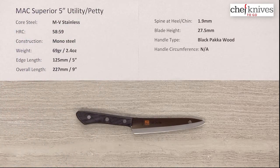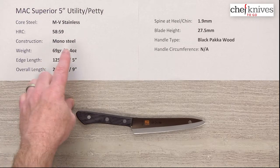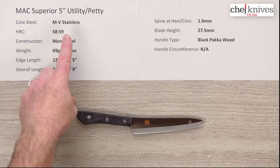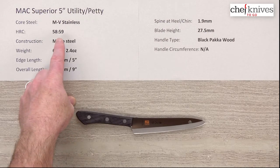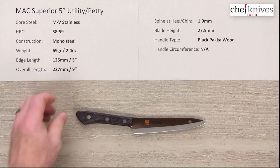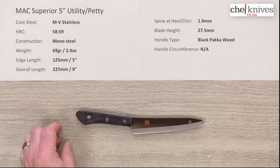The steel on this line, since it is mono steel — there's no layers or cladding, it's just one block of steel — is what's known as molybdenum vanadium stainless. It's a pretty common steel in a lot of knife lines, and it's got a heat treat around 58-59, so it's pretty forgiving. It's pretty easy to sharpen, holds a nice edge, takes a pretty sharp edge, so it's just a good solid steel, especially in a pro environment or really a home environment where you don't want to do a lot of maintenance.